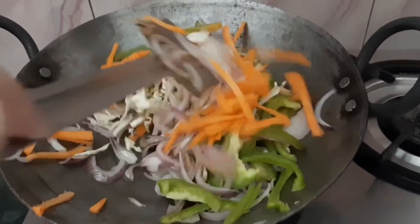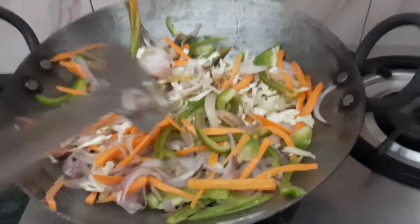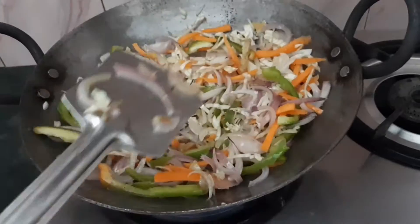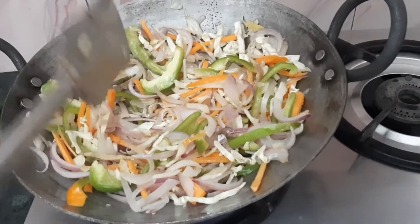We will fry all the veggies properly. We have to keep the veggies crispy — we will fry them for 2-3 minutes on full flame. We will make sure they do not become soft.